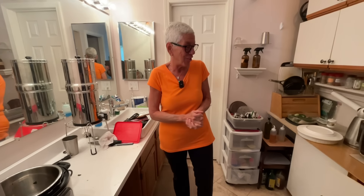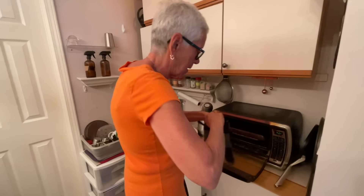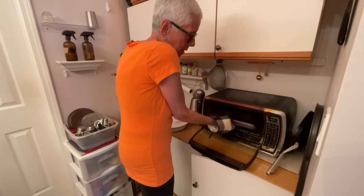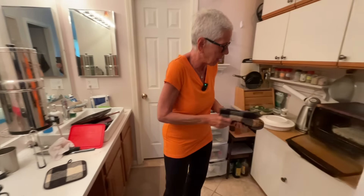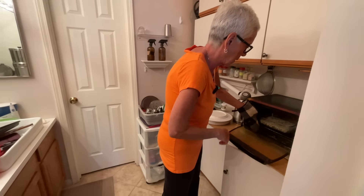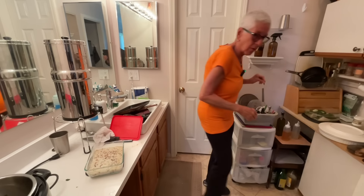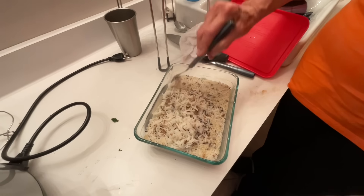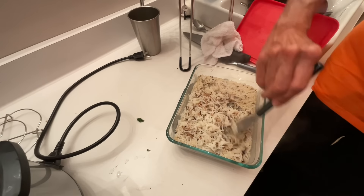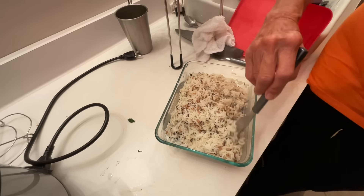Now my grains are ready - check it out! I'm going to take the pan off the top, take out my dish, and there it is. Look right here - look at how fluffy it is.